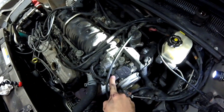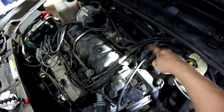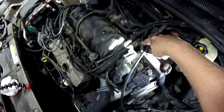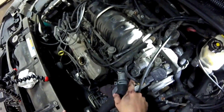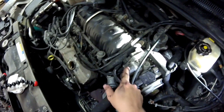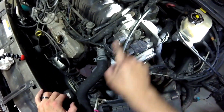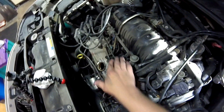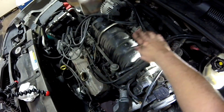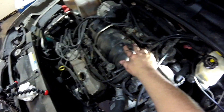Next, we need to unplug a whole bunch of these connectors and get the wiring off. We have the EGR valve, the fuel lines, and the bracket that goes around the EGR valve. All these connections on the throttle body are our mass airflow sensor. We have our idle air control and our throttle position sensor. Then we need to unplug all the injectors, the MAP sensor, and this upper intake can come off once we get the fuel rail off too.